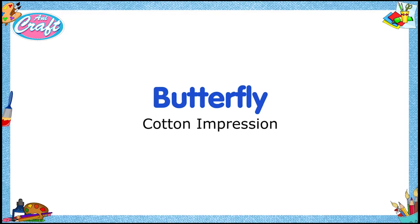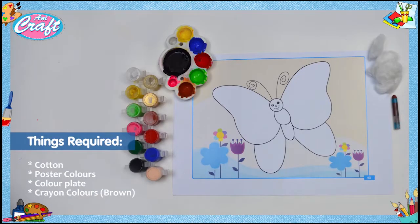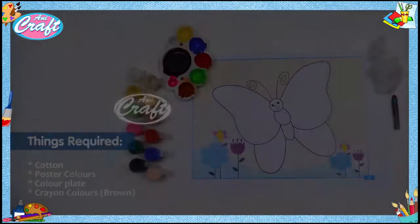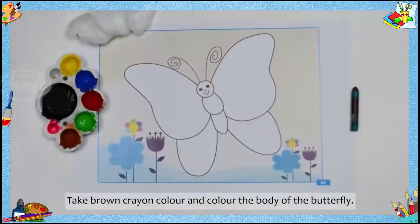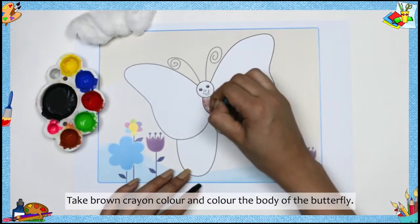Butterfly cotton impression — things required: cotton, poster colors, color plate, crayon colors. Take a brown crayon color and color the body of the butterfly.